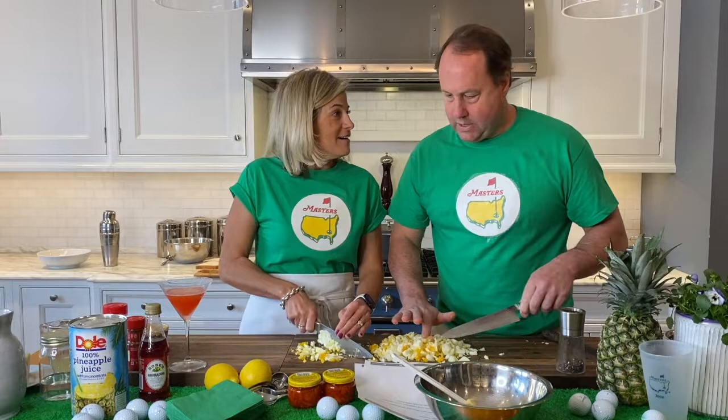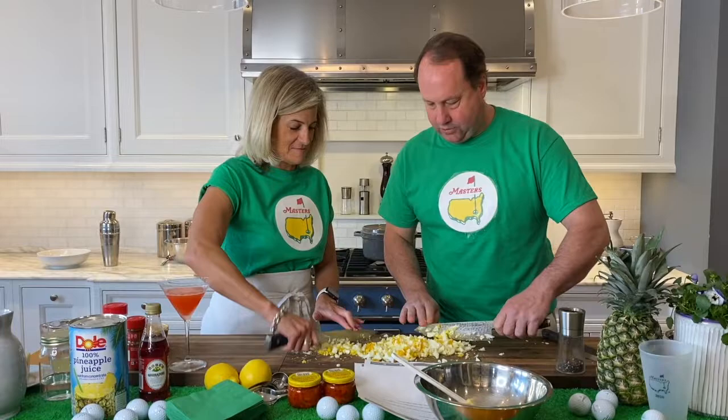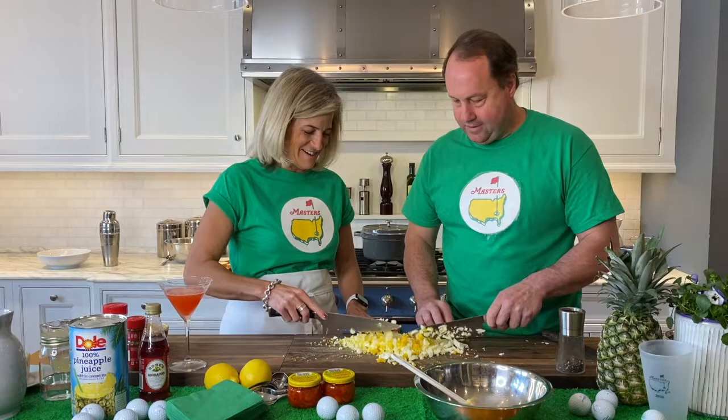So imagine the number of pounds of egg salad that they must make. I mean, like, it's gotta be some crazy amount. It's not to mention they're serving the whole time, and then they do the winners from last year's dinner. I think Dustin Johnson won last year — actually in November, right? And I saw his thing — he's doing pigs in a blanket and steak and fish.